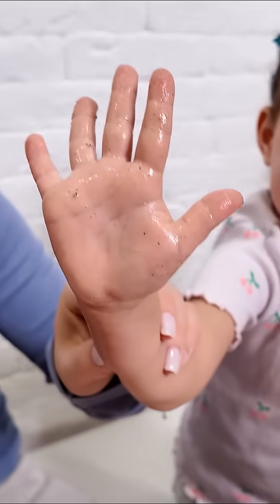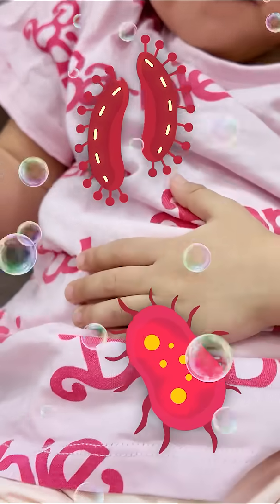Look, they're all over your fingers now. These tiny germs can make your tummy hurt. That's why we need to wash our hands.